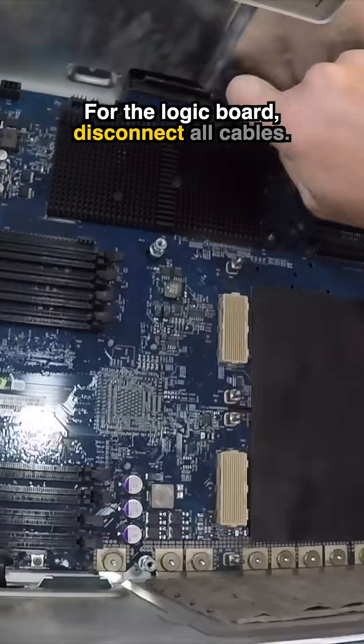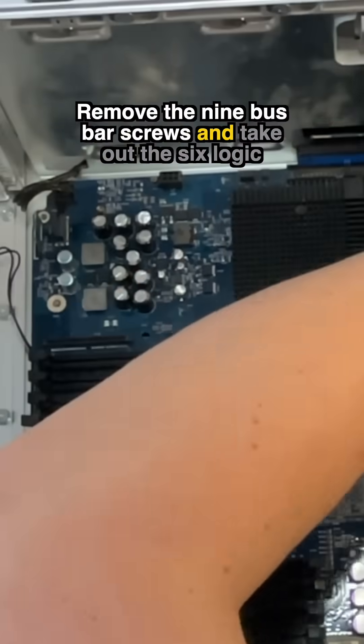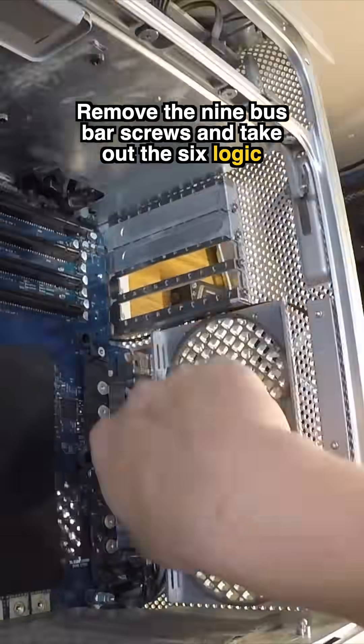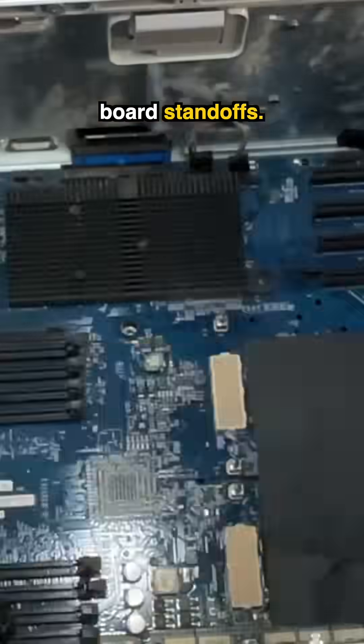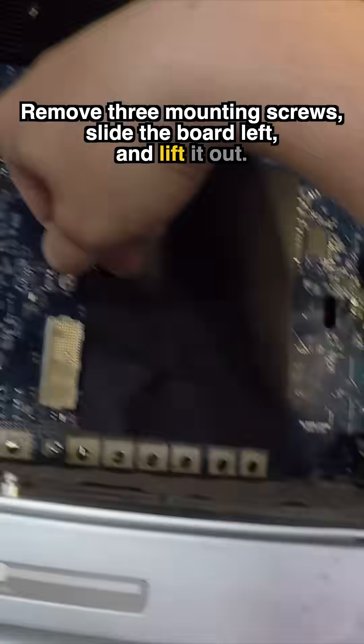For the logic board, disconnect all cables, remove the nine bus bar screws, and take out the six logic board standoffs. Remove three mounting screws, slide the board left, and lift it out.